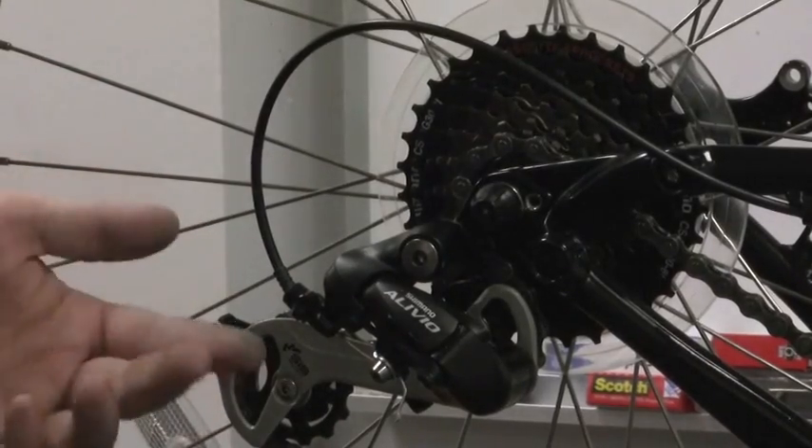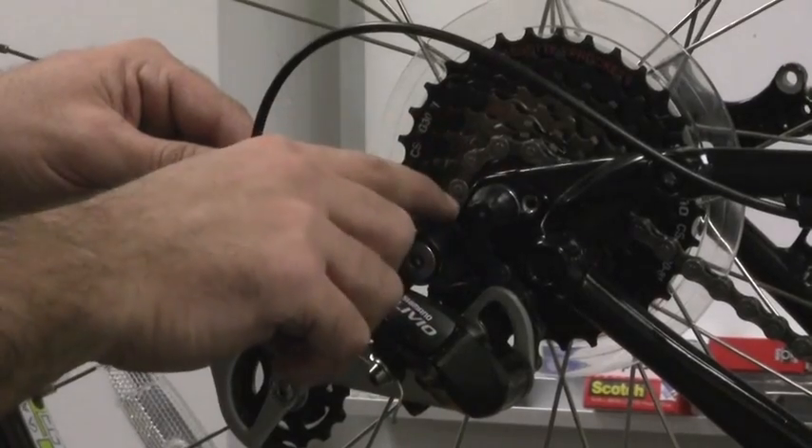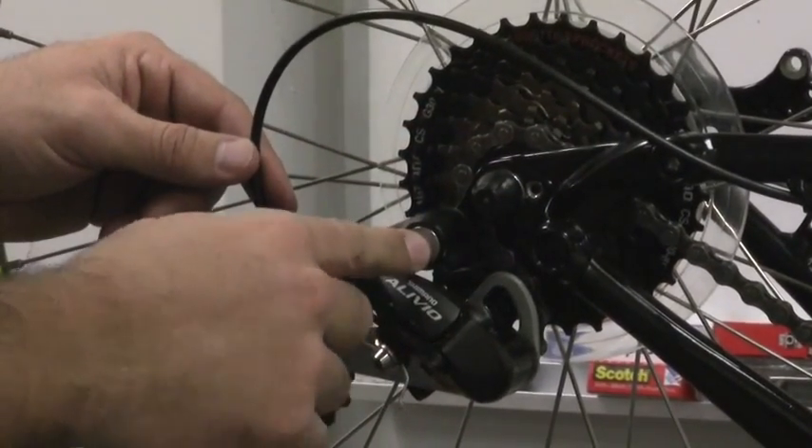If that's the case, you'll want to check your derailleur hanger. The derailleur hanger is this small piece of aluminum right here that connects your derailleur to the frame with this large 5mm Allen bolt.